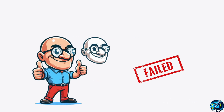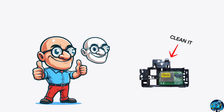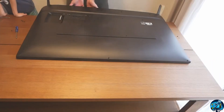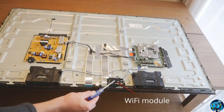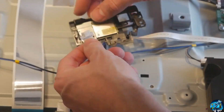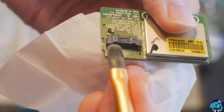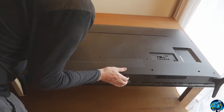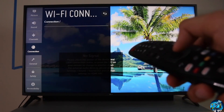But if it doesn't work in your case, you have to clean the TV's Wi-Fi module. So method number 2 is to clean the TV's Wi-Fi module. To do this, take a screwdriver and open the TV's back panel. Locate the Wi-Fi module and disconnect it from the ribbon cable. Now take a soft brush and clean it thoroughly. Once you are done, put everything back in and power the TV back on. Now check whether the TV is showing Wi-Fi signal.